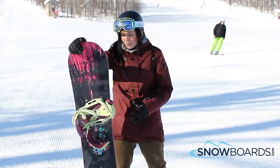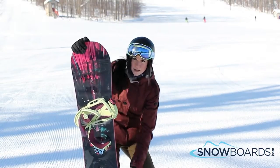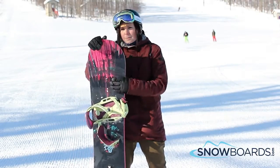It's fairly soft, but what I notice the most about it is it has overbite frostbite, so the board actually comes out underneath the bindings just a little bit. What that gives you is just a little bit more edge hold at higher speeds.